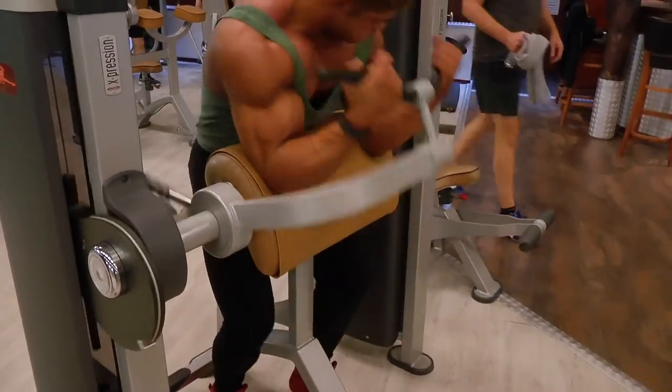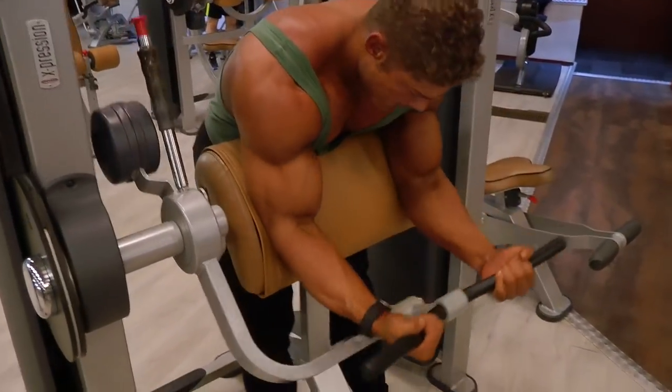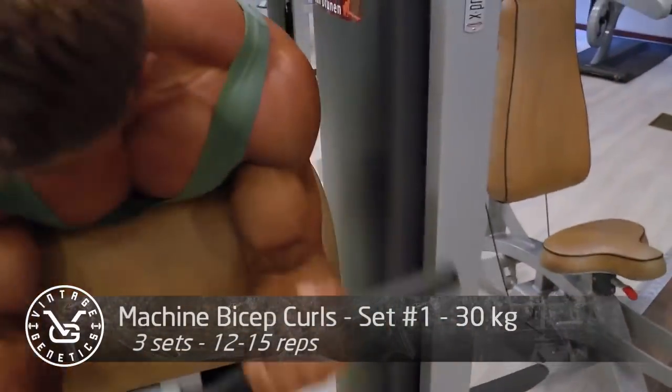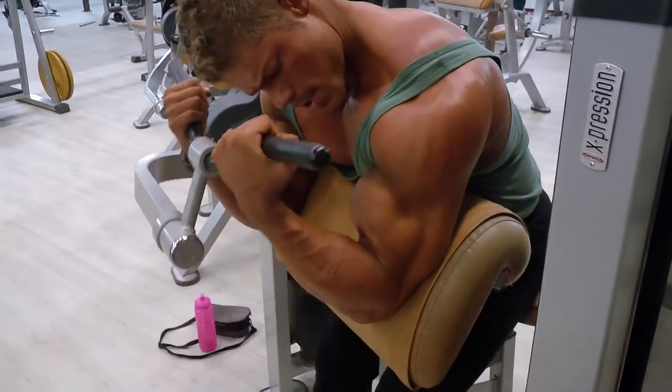After three sets of rear delts, I always like to do high volume — 15 to 20 reps on every set to really fill out that small muscle group. The heavier you go, the more your traps do the work, and that's not what you're focusing on during that movement.